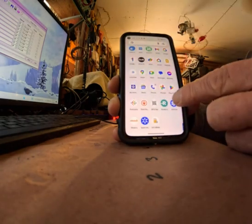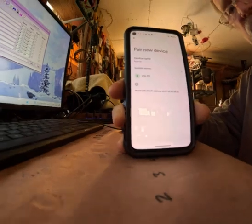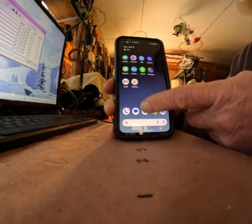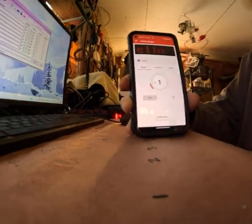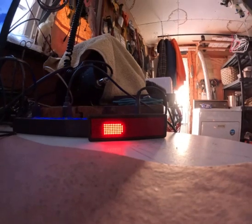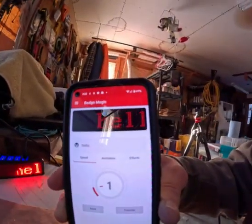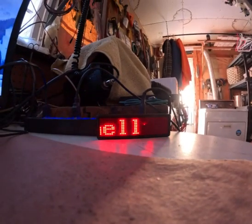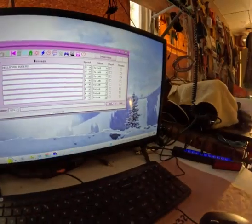Now go into your phone's settings, go to Connected Devices, and tap Pair New Device. As soon as you see it show up as 'LS LED,' go back to the Badge Magic app and hit Transfer. Watch the badge — it's transferring, it reboots, and now it says 'hello' in lowercase, just like you typed it. That's how you use Badge Magic.